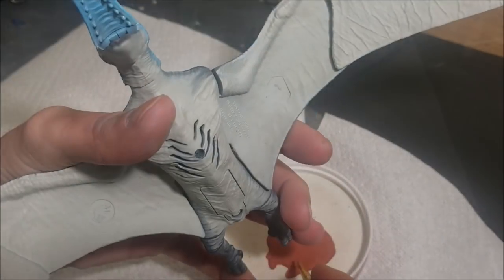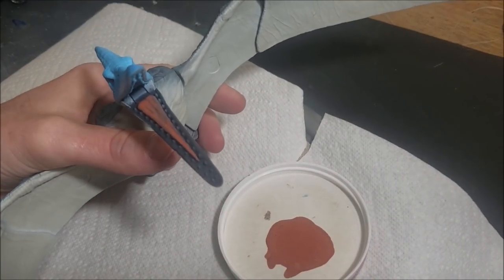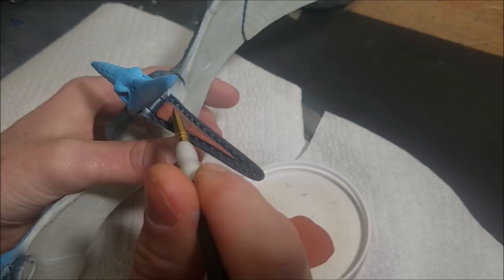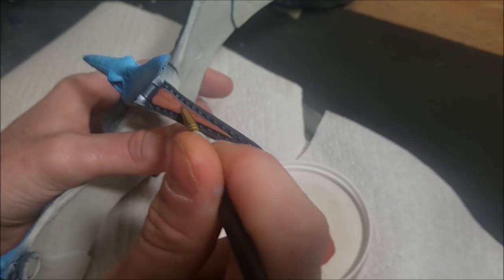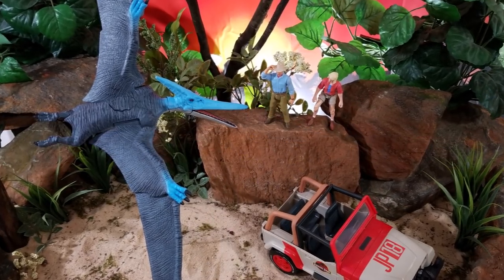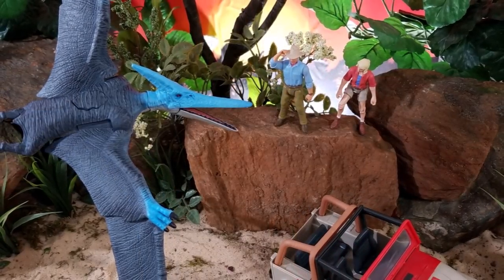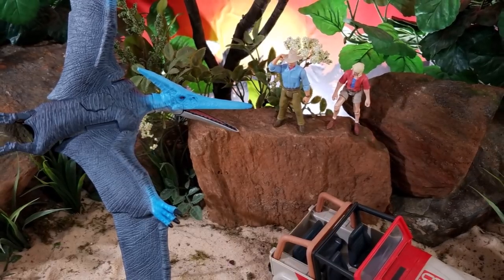To finish the pteranodon up, I'm going to paint the tongue with some light mocha with a drop of red added to it for warmth. I'll let this dry and then seal it up with some satin varnish to protect all that paint. This was a very easy repaint to do and I really hope you guys enjoyed the video. If you're doing these retro repaints, remember to tag me on Instagram and use the hashtag retro repaints — I always follow that tag and look forward to seeing what you come up with. Links will be in the description box below — take care and I'll see you in the next video.